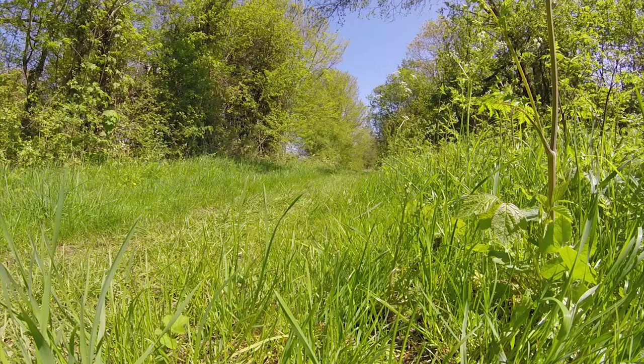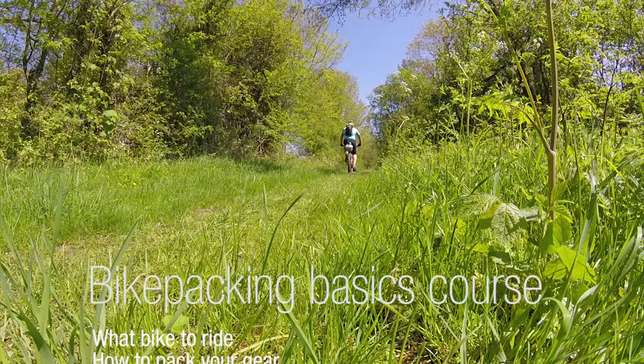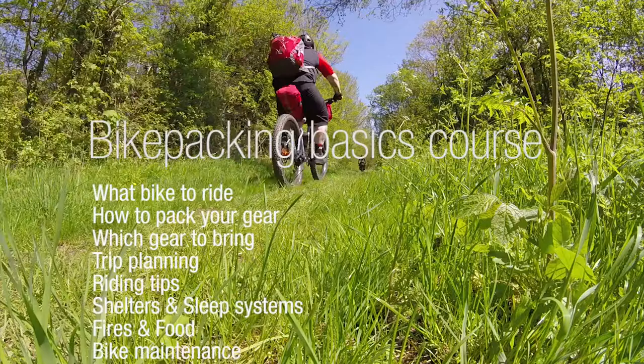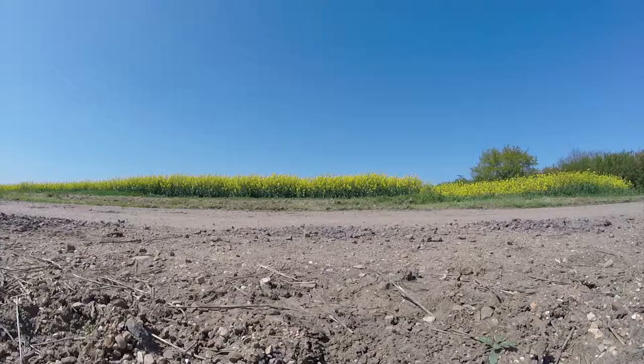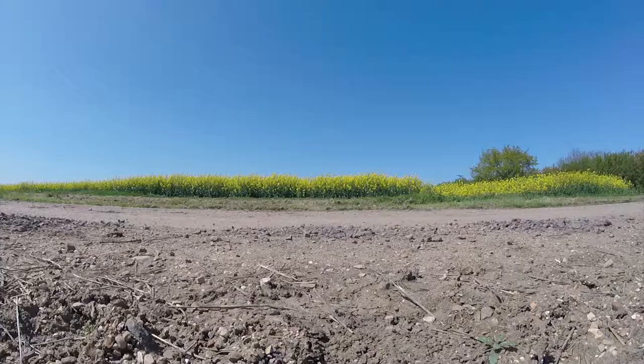Are you ready? Bikepacking basics — the Bikepacking Basics course is going to take place here. It's going to be a basic course to get you started in bikepacking.